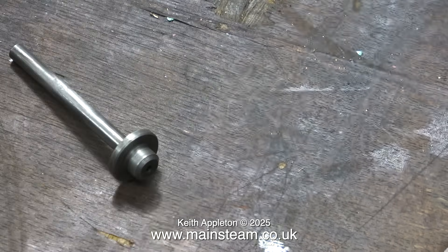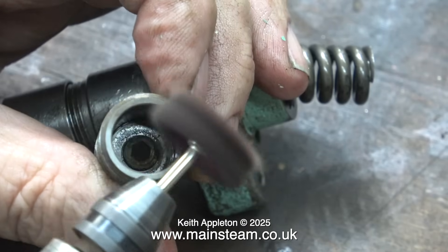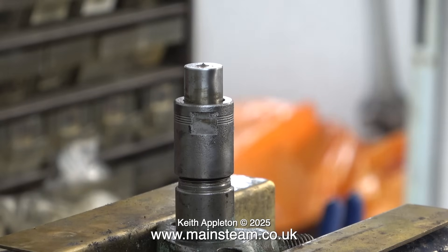In no time at all it looked perfectly serviceable. Anywhere where I detected a slight hint of rust or any dirt I used the scouring tool to remove it. Then I refitted the nozzle.